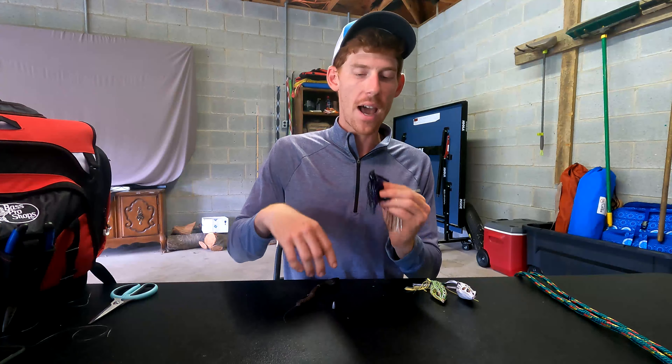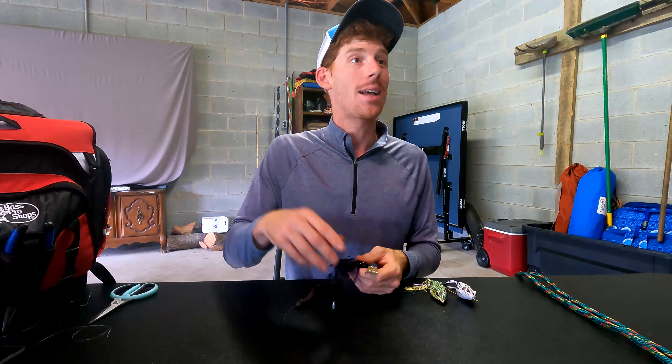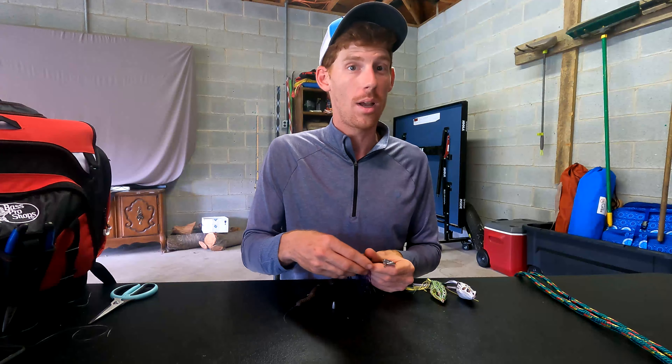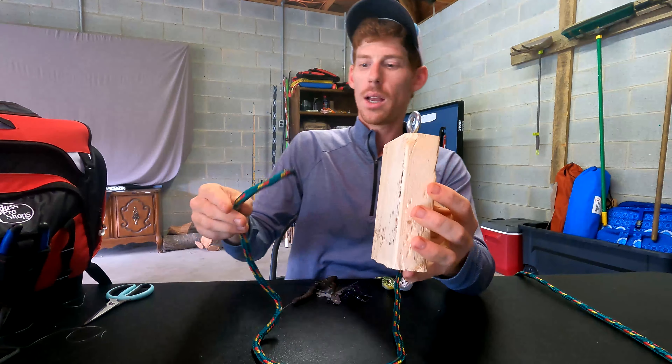Because this knot is so versatile, you really can tie every single bait in your arsenal on with the Palomar knot and get away with it. Are you going to get the best action on small jigs? Are you going to get the best action on crankbaits and topwater? My personal opinion — no — but it's a reliable knot and you're not going to lose those baits.